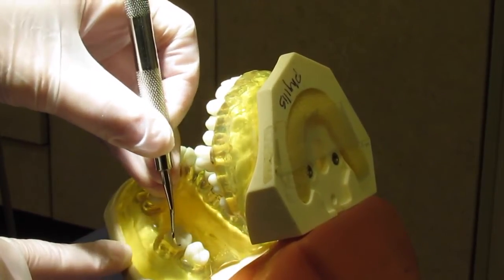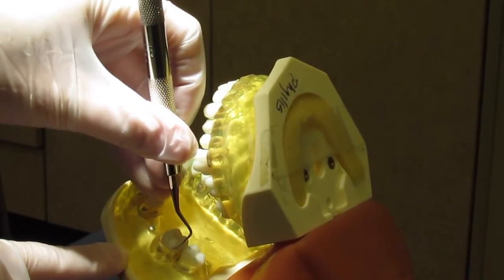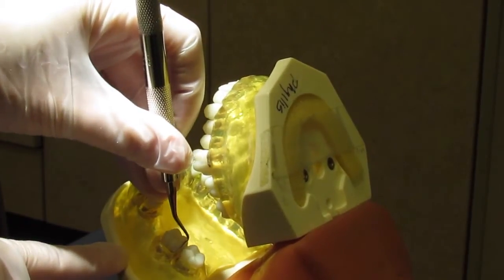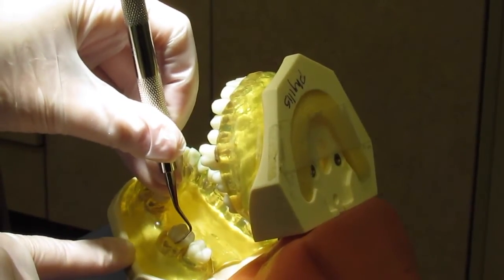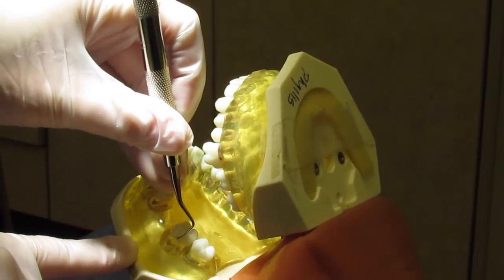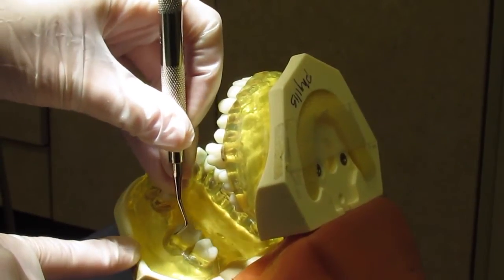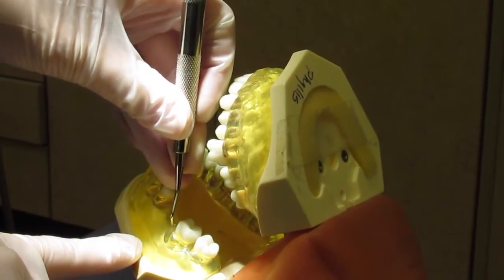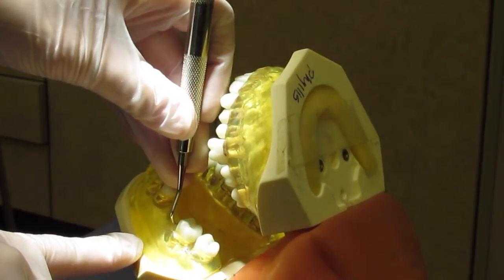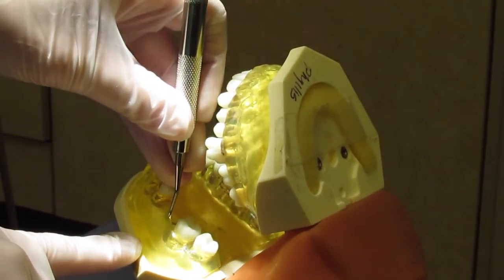Then you're going to come back out and readjust to go mesially, closing the blade to insert subgingivally, and then activate oblique strokes going mesially — nice short controlled strokes — rolling and pivoting to go mesially, and then a couple up and down strokes when you're in the mesial.